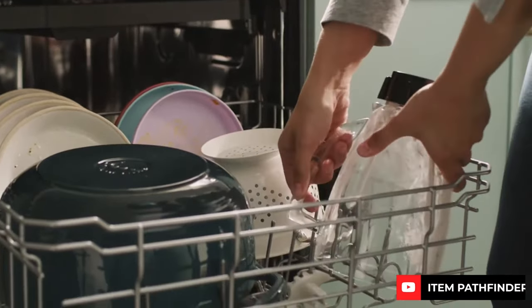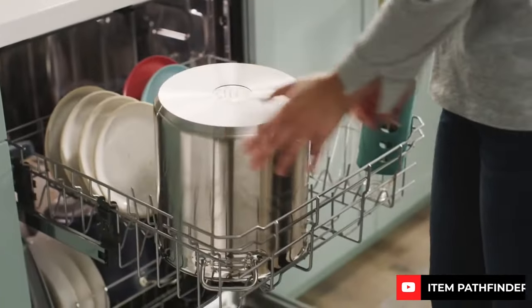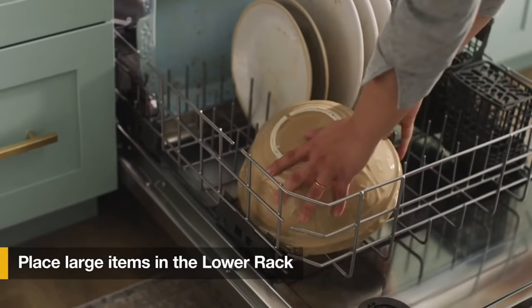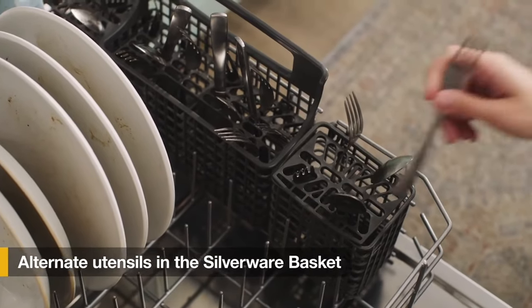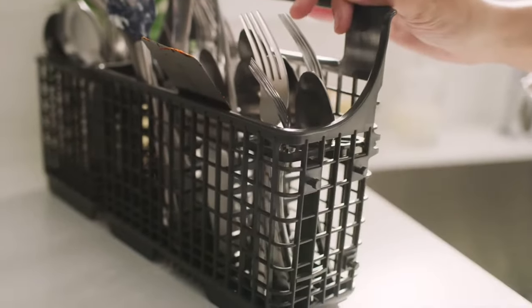In terms of cycles, the dishwasher offers a simple selection with only three options: normal, heavy, and one hour, along with a delay feature allowing a four-hour delay. Heat dry is the default option for most cycles, ensuring dishes come out completely dry when combined with rinse aid. Despite having a plastic tub, the dishwasher operates at a reasonably quiet level, making it suitable for use even during quiet evenings at home.